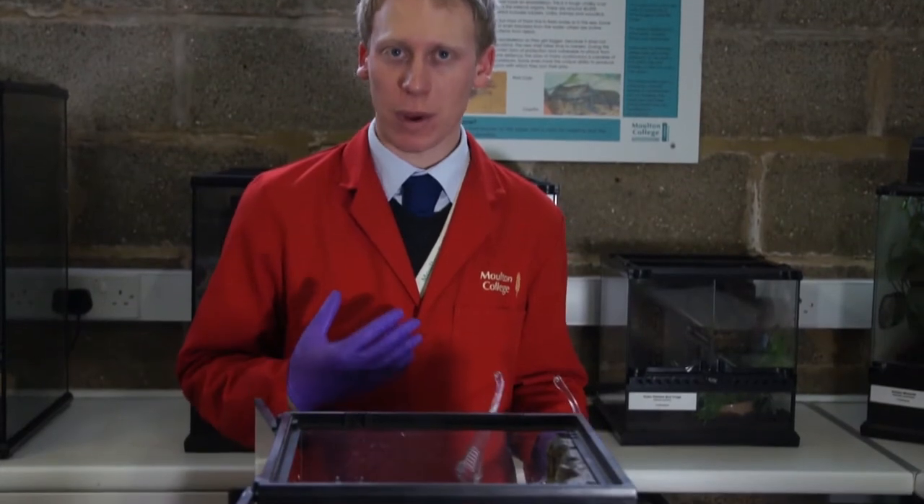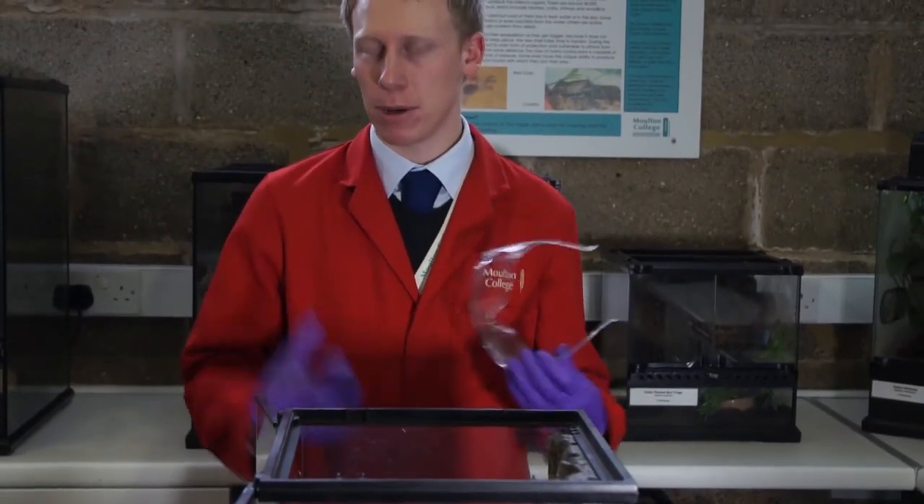In this video we're going to be looking at how to get our Chilean rose tarantula out of its enclosure. We use it for certain practical sessions when we want to look at how we would handle a tarantula, but also looking at the more in-depth anatomy and physiology as well. As you can see, we have a number of items of equipment here. I've got my lab coat on; students will be wearing their personal protective equipment — their blue tunics.